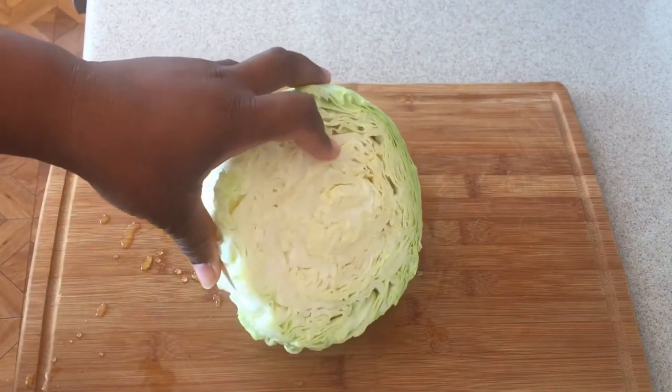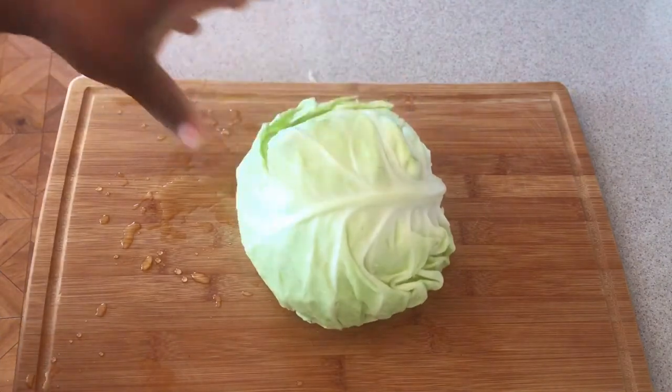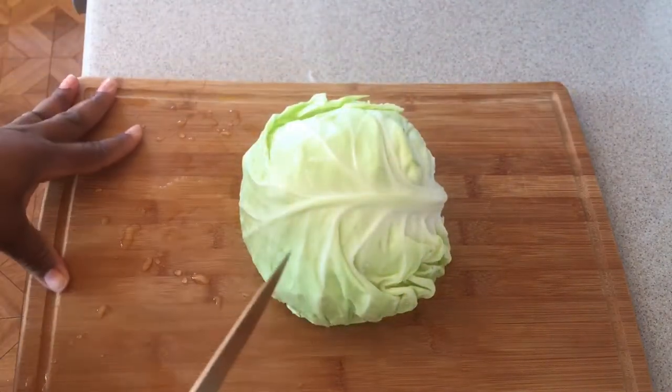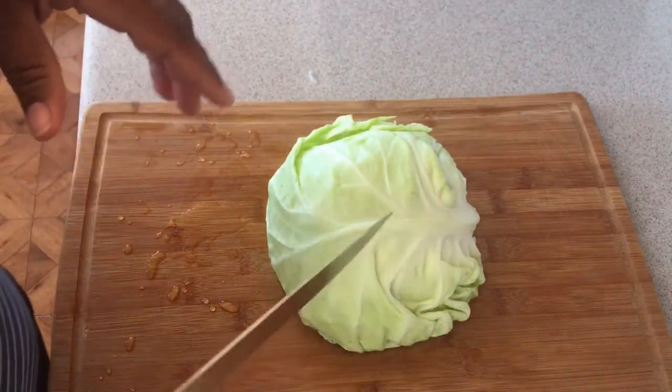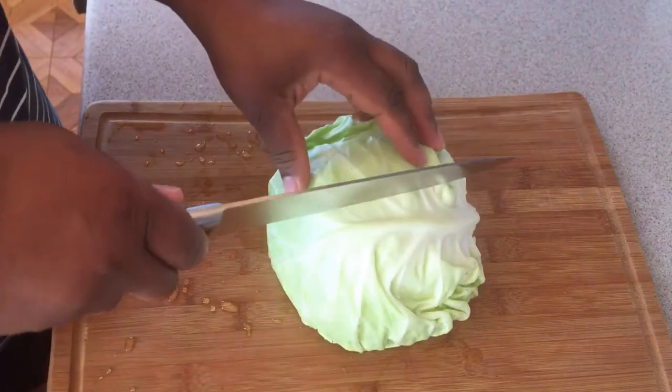So now I'm going to cut this up. Welcome back to the Island Girl Kitchen! If you're new here, thank you for coming in and being a part of the family. Don't forget to hit that subscribe button and the notification bell so you'll be notified each time this island girl goes in the kitchen.